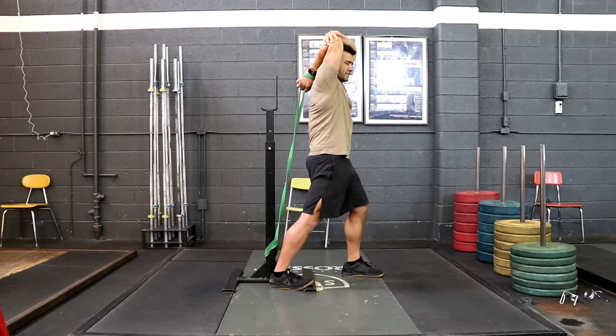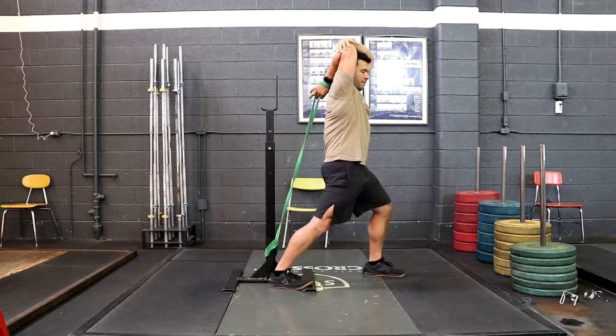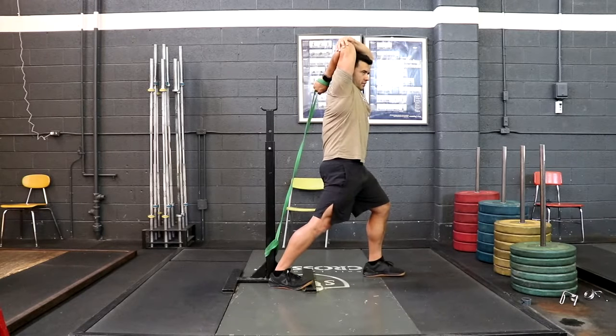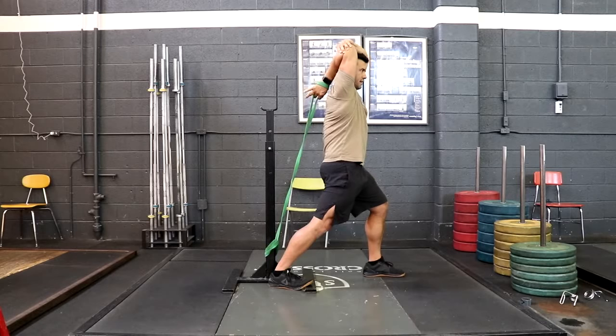As you relax, you can take up the slack by stepping forward and dropping down a little bit more. Again, big breath, contract for a count of four, and relax, exhaling for eight.